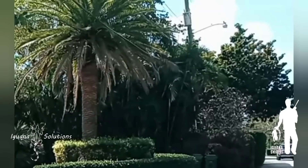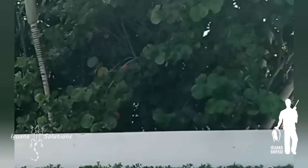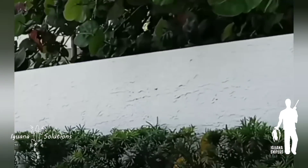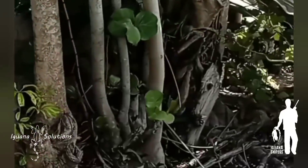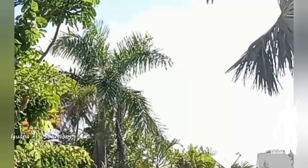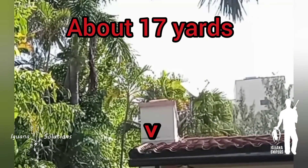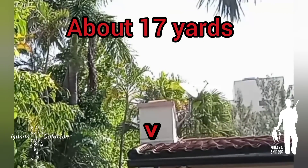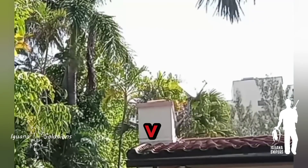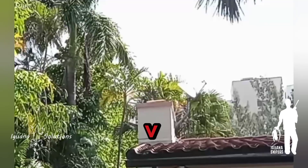I'm filming myself today. There it is right here on the corner of the roof, so when we pull up we're just going to pull up and try to take the shot. We're using the concept light. We do not have a way to fill the sniper yet. There's our iguana right there in the corner of the roof. Of course, we're out of pellets - that is oh so helpful. We're going to be hand-loading one at a time.